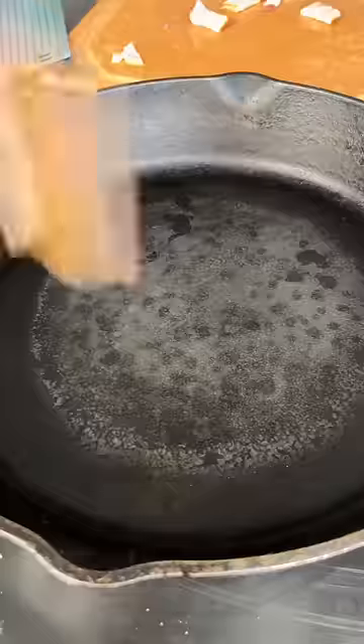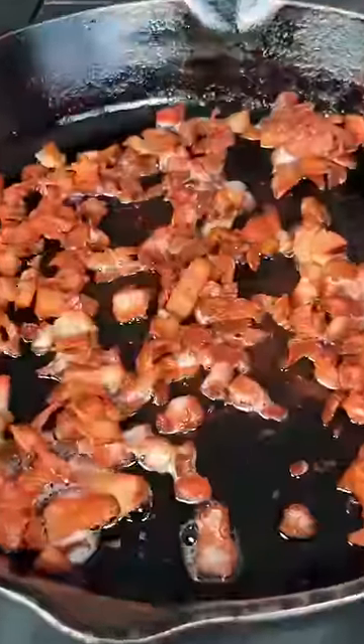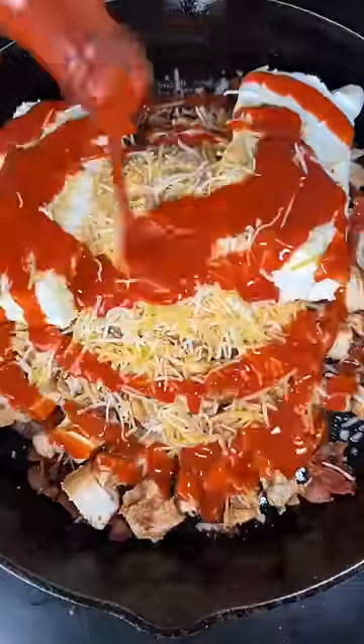But this is the secret ingredient right here. Add the bacon, crisp it up super crispy, cut it into little bits, and that's going to give a whole other dimension to your buffalo chicken dip.